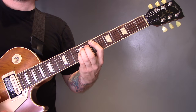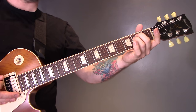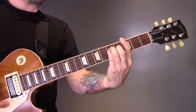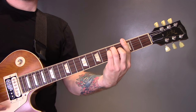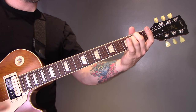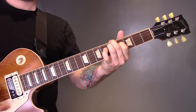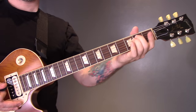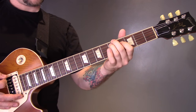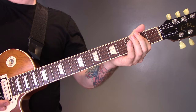Then we're going to go back to the riff we played earlier — the E minor to G, E minor to D. At the end of that section we're just going to finish on an open power chord on the bottom string.